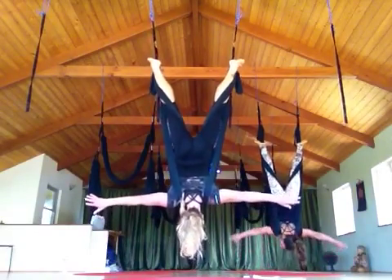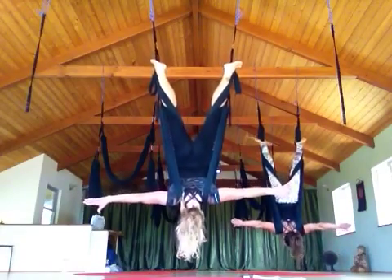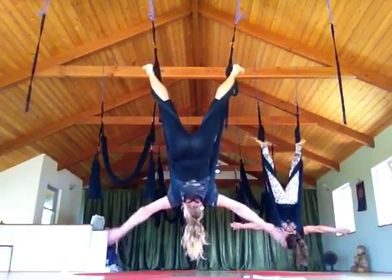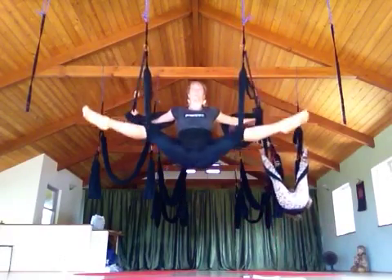So we're going to bring our hands live and then decrease consciousness. Now we're going to do a sit-up — hold onto the tops of the leg loops. Pull yourself up.